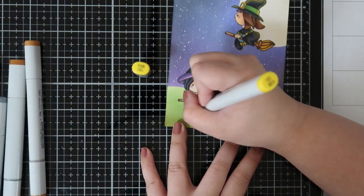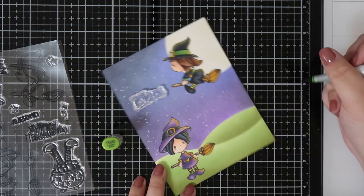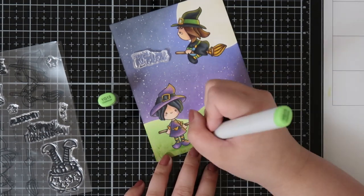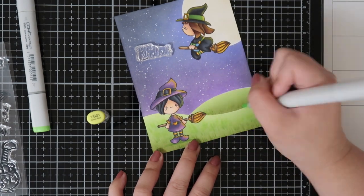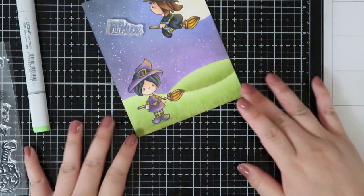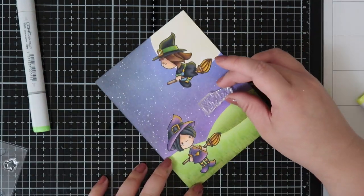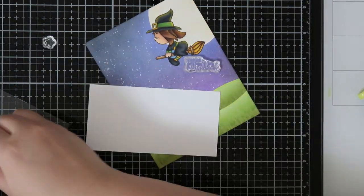I finished coloring the images and want to add the sentiment, but I realized the card didn't have much texture. So I went in with some green markers to add a little texture to the grass — small details like that really help make the card. I couldn't decide which sentiment to use because there's so much sky space, so I decided to go with one sentiment and stamp out some smaller stars from the set, about five or six of them.